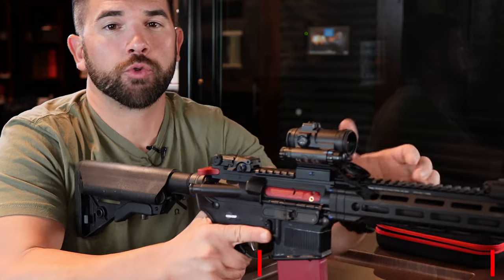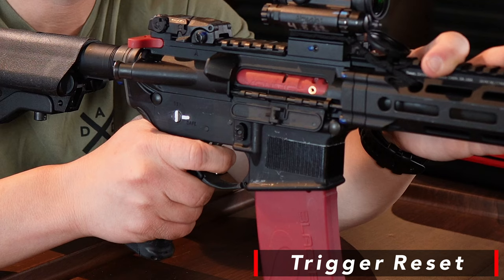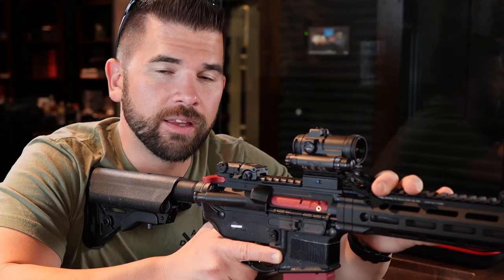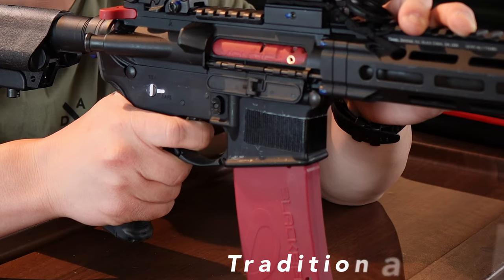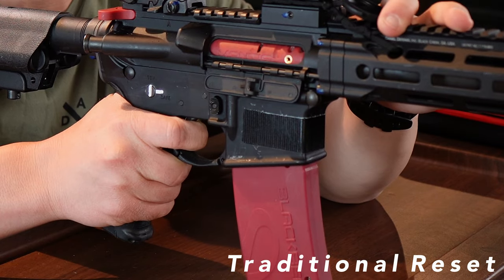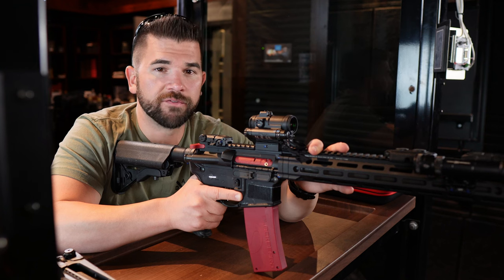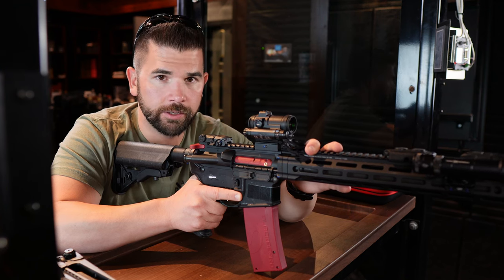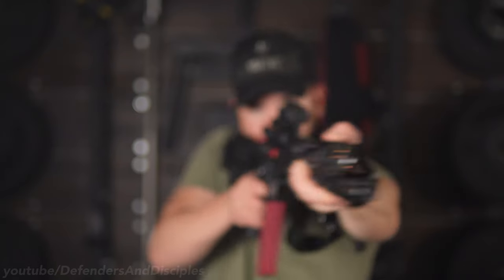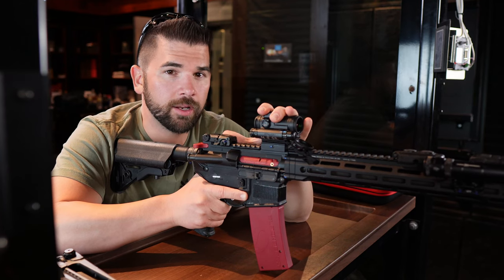Next, let's talk about trigger reset. Trigger reset occurs after you fire a shot and then move the trigger back into position for the next shot. There are two methods: traditional reset and flip-and-press. Traditional reset is the process of firing the shot while pinning the trigger to the rear, then slowly letting the trigger back out until it resets — this helps with follow-through, which I'll cover in the fifth video of this series. Flip-and-press, on the other hand, is the process of resetting the trigger as fast as possible so that you're ready for follow-up shots. For this lesson I'm only covering traditional reset.